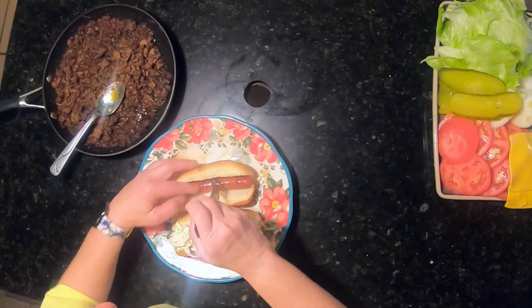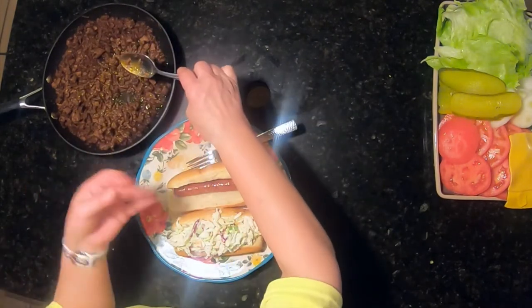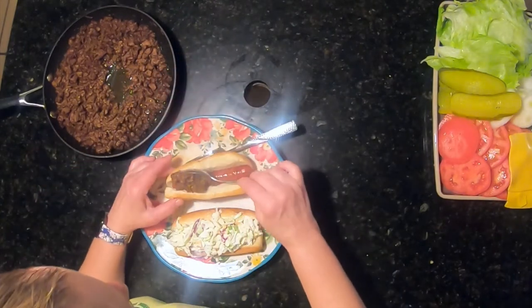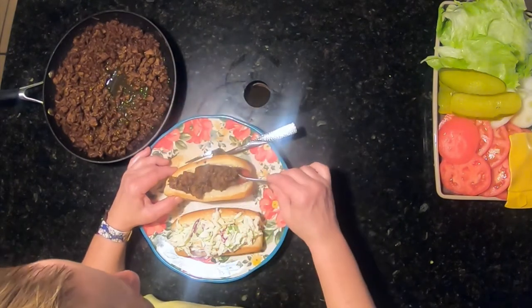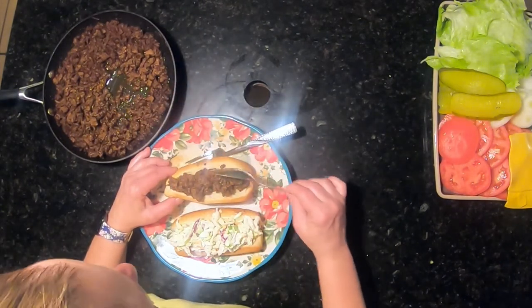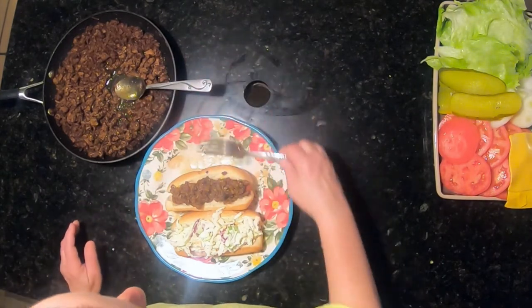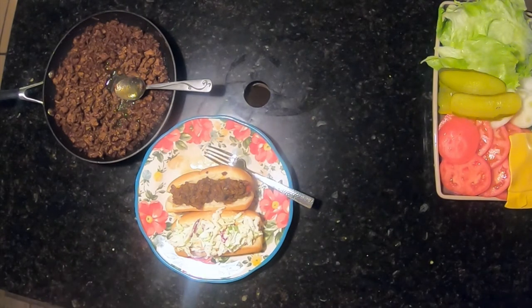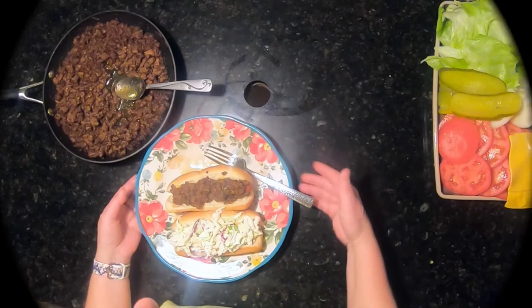Now we're on to our second hot dog, and this is our chili dog. You can put mustard, ketchup, whatever you want on it, and then load it up with the homemade hot dog chili we made a while ago. I am ready to eat now — this looks yummy. Come and grab a hot dog and eat a hot dog with us, y'all. We will be back shortly. See you in our next video.